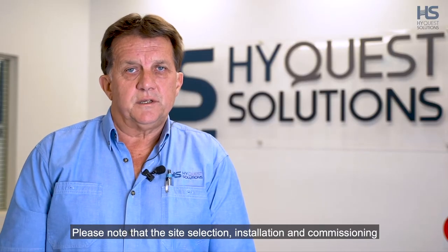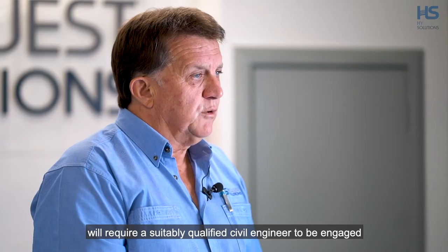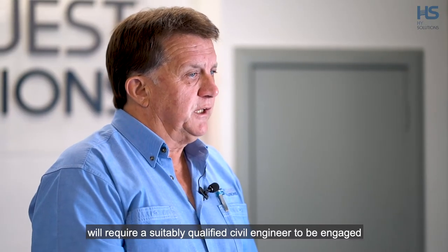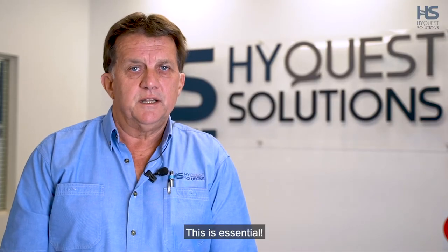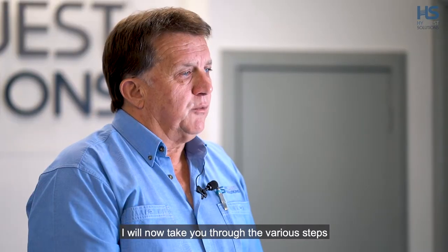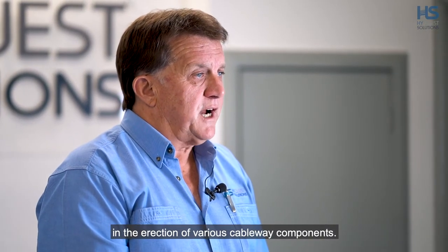Please note that the site selection, installation and commissioning of a cableway on a live site will require a suitably qualified civil engineer to be engaged to oversee and sign off on all tasks. This is essential. I will now take you through the various steps in the erection of various cableway components.